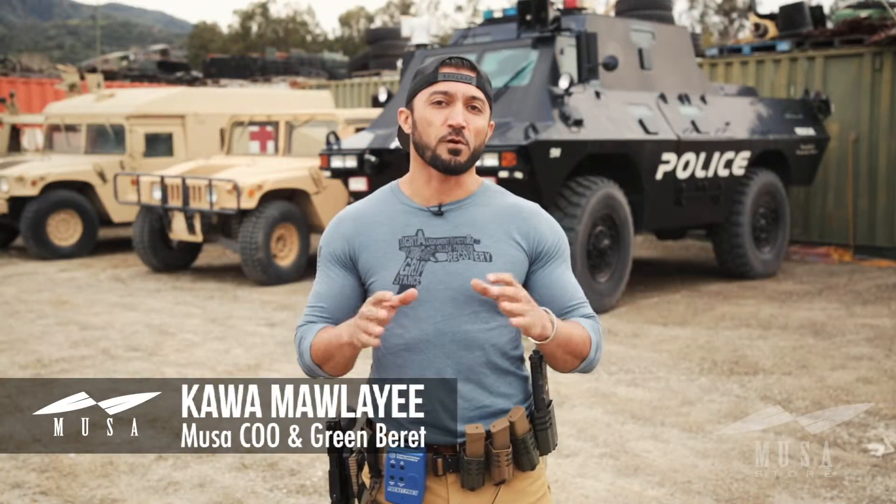Hey guys, I'm Kyle from the Moosa Store and in part 4 of Rifle and Pistol Malfunctions we're going to cover bolt overrides.